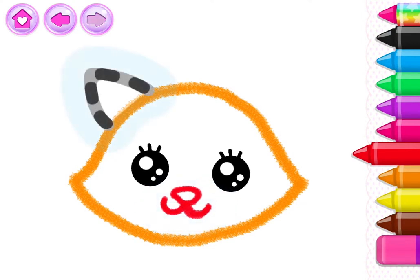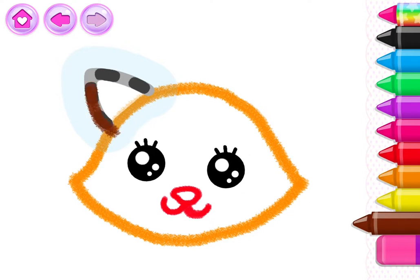Very good. Now, draw little triangles for ears.